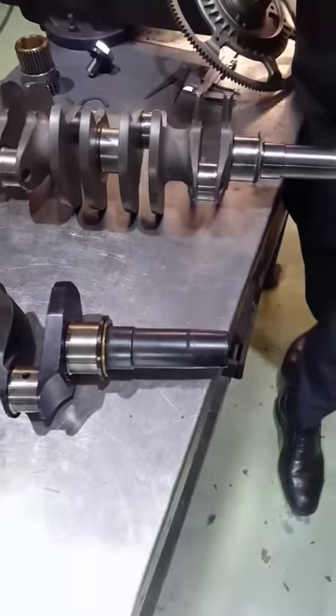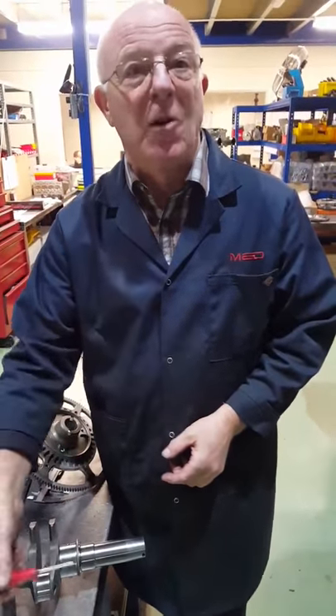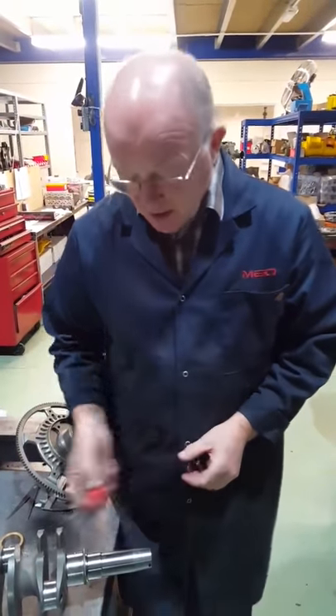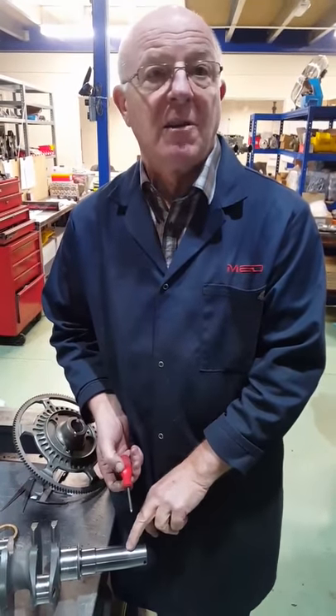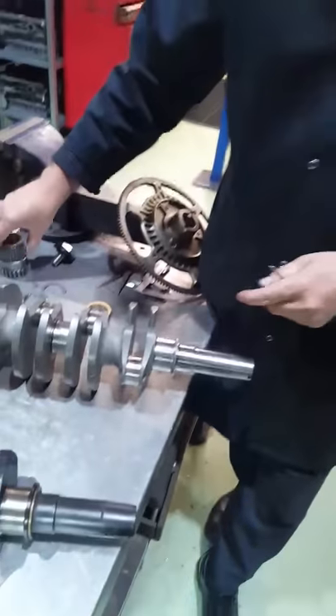I've seen it on occasion at race meetings where you just have the flywheel and the nose of the crankshaft just sat on the bench - it's snapped off and the end of the crankshaft is still in the flywheel. You don't really want that to happen. I'm not saying this will totally cure it, but since we've done this we've had no more crankshafts broken. So what's the purpose of the clip?